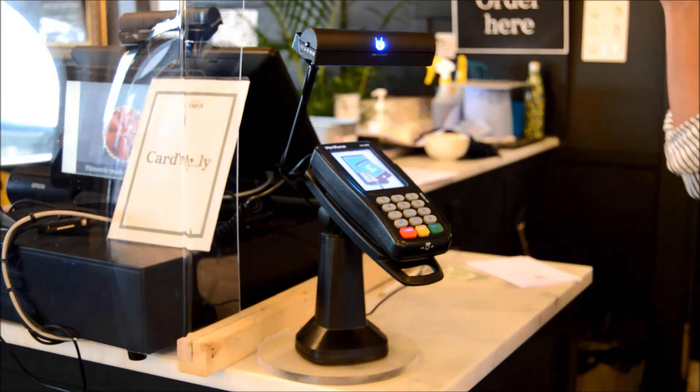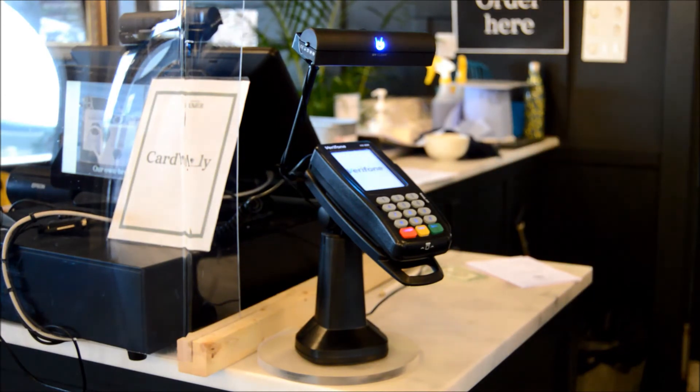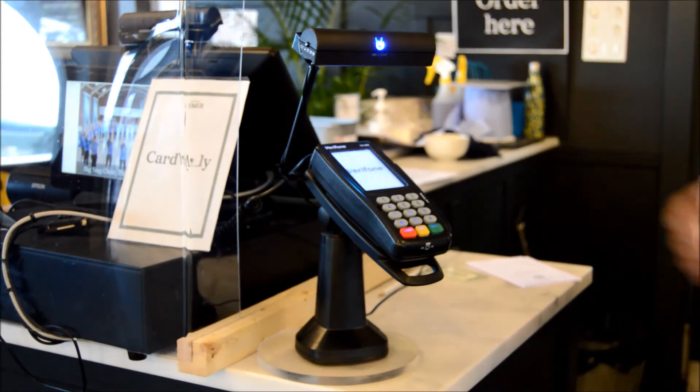With this being used many times a day by various people, regular cleaning is important. If this is done with liquid detergent, there is a good chance that the pin pad would become damaged. Given that this and many other establishments are only accepting card payments, it is vital that this pin pad remains functional.